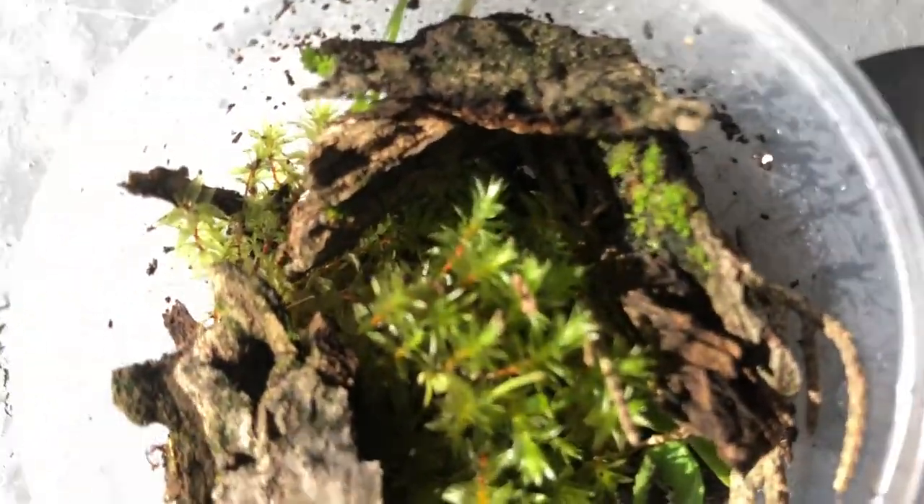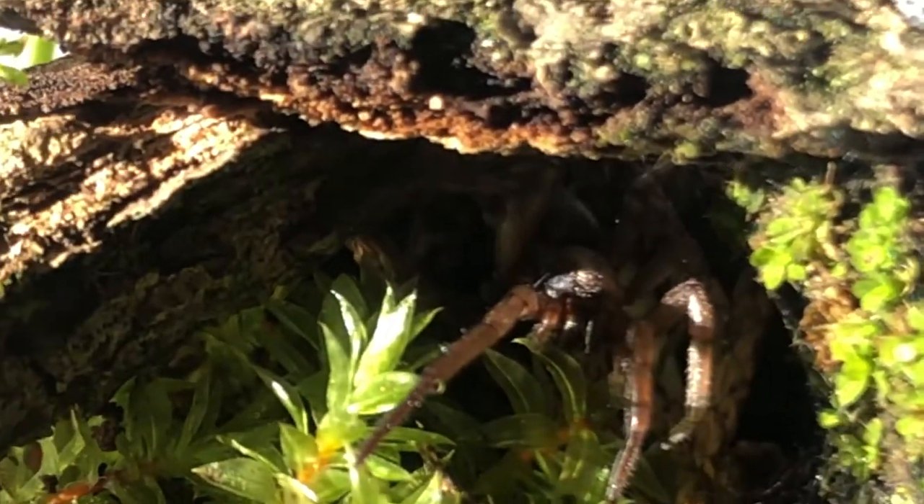About the webbing progress — the spider hasn't moved from its spot since yesterday. Now it's moving.